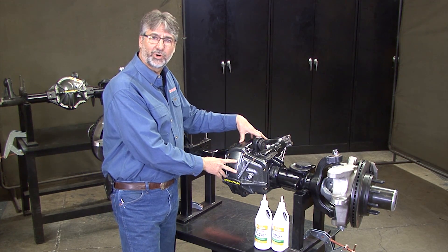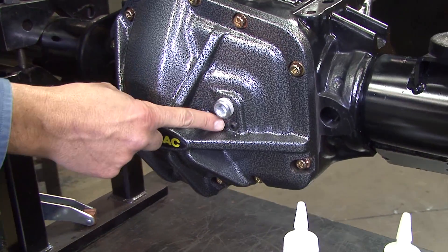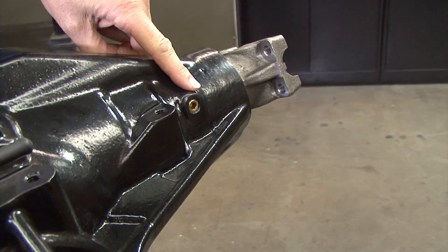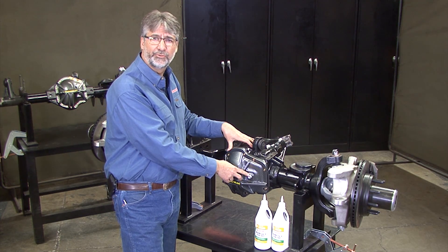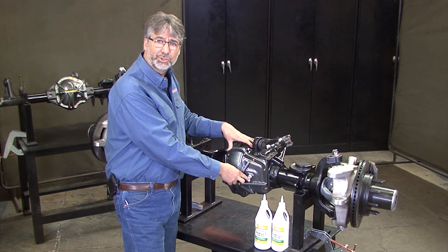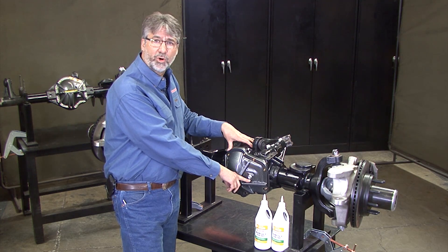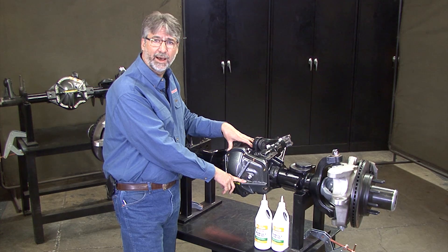The proper way to fill your Pro Rock 60 is to remove the two fill plugs in the diff cover — there's a large one and a small one. There's another fill plug back by the pinion; remove that one as well. Start by putting oil in the large fill hole in the front diff cover. Fill that until oil just starts to come out of the small hole, then stop. Wait for a minute until no more oil flows out of the small hole, but leave the small fill plug out.